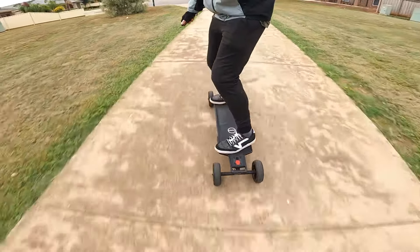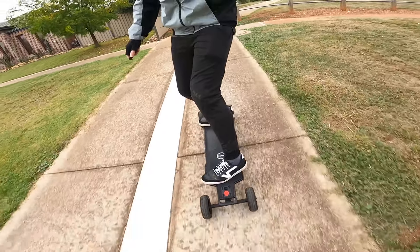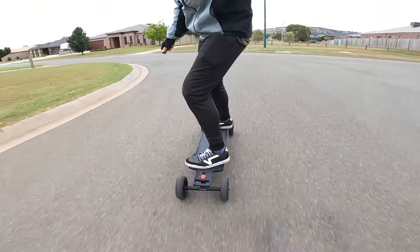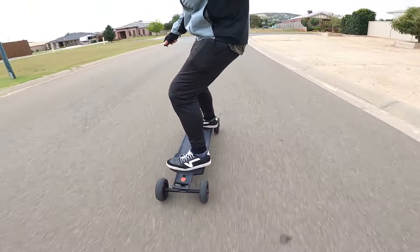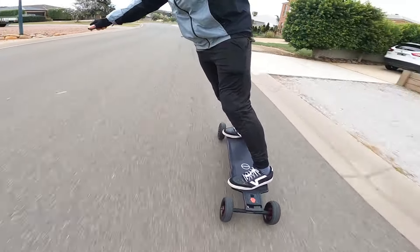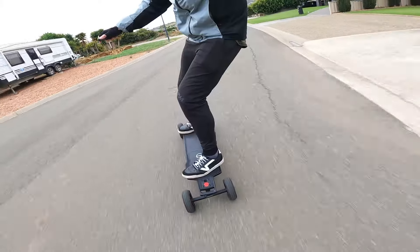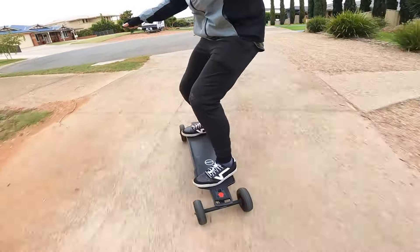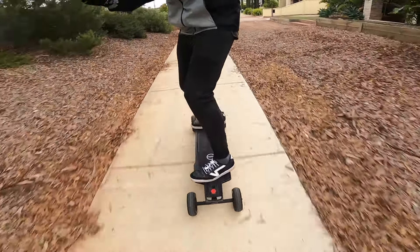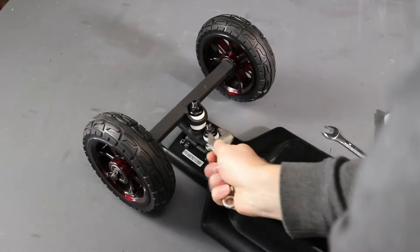I rode for over an hour and I didn't get any fatigue in my legs or feet. Usually I'm starting to feel it after about 45 minutes of riding, but the combination of the deck flex, soft bushings and rubber AT tyres soaked up almost all of the vibrations and kept me feeling fresh the entire time. The double kingpin trucks and the concave on the deck also helped because they made turning so easy that I hardly had to use any energy to control the board. The carving is really good — probably what I enjoyed most about riding this eboard. As for high speed riding, it did a pretty good job. I did get a little wobbly at times but that's nothing a little tightening of the trucks can't fix.